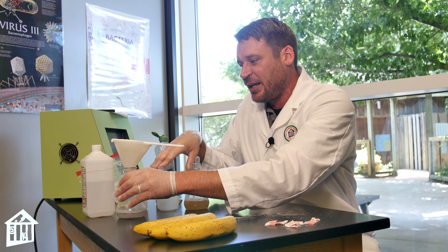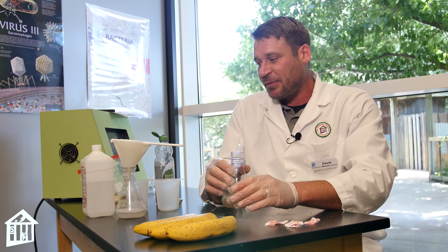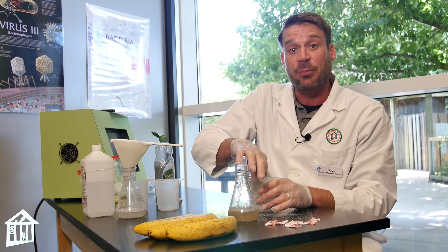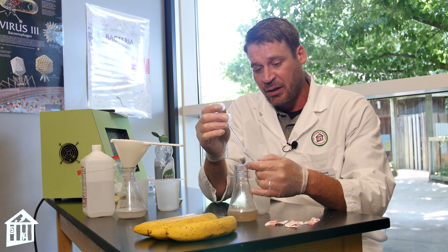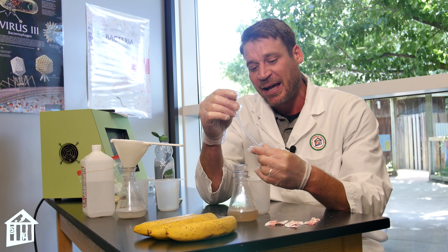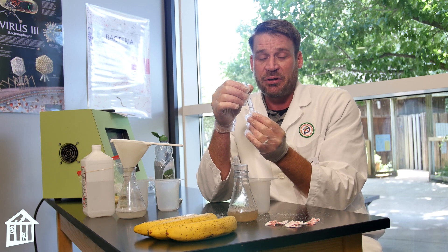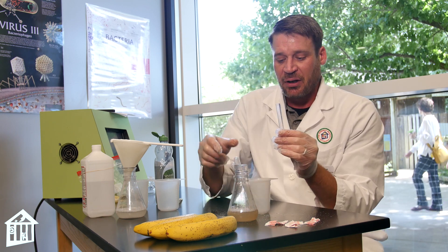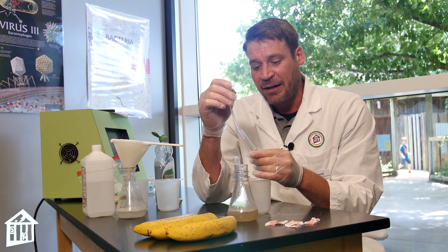I'll move this off to the side. After the lipids have had time to break down the fats in the cell, I've got a test tube and some isopropyl alcohol. I'll take about one pipette of my banana solution. You don't want to agitate it too much, so pour it carefully down the side of the test tube. Now I'll add the isopropyl alcohol — you're looking for a one-to-one ratio, so I did one pipette of banana solution and now one pipette of isopropyl alcohol, pouring it down the side of the test tube.